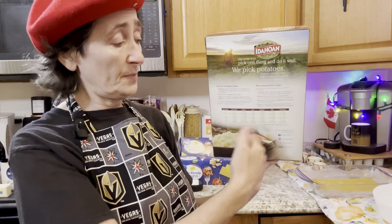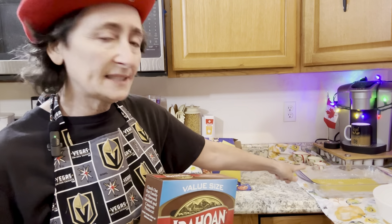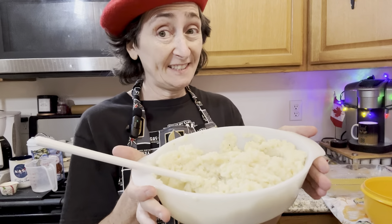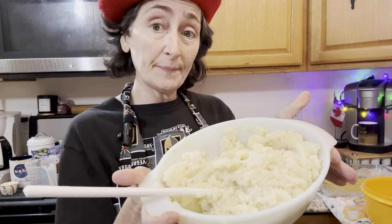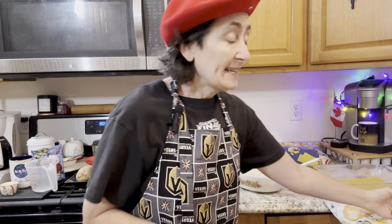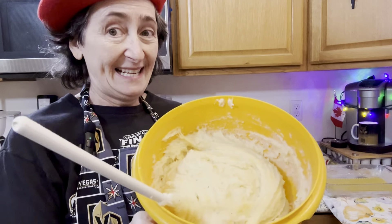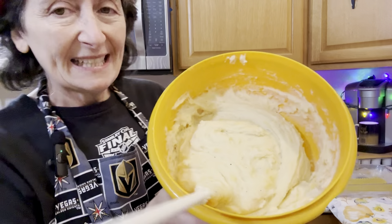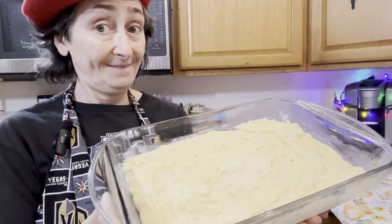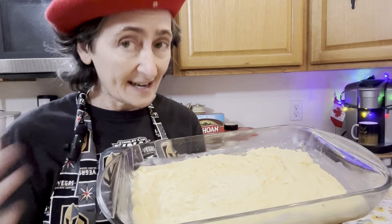You're going to need instant mashed potatoes already prepared according to the package directions. You'll need at least two cups to spread over the noodles. I've added a little bit of Montreal steak seasoning and one cup of grated cheese, blended right into the mashed potato. Then spread that cheesy mashed potato mixture on top of the lasagna noodles — doesn't that look good?